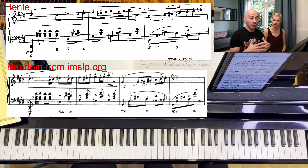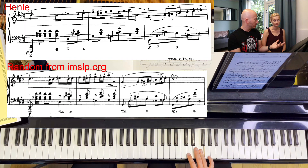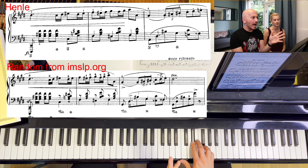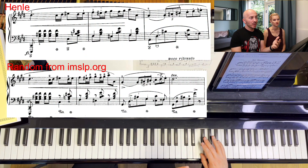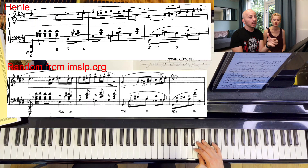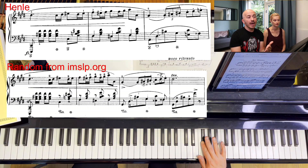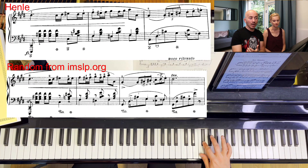We're discussing the fingering from E sharp with the fourth finger. In the IMSLP version they go with 2 — that's okay, I can say that. But why not 3, 1 like in the Henle? Because that's really pleasant. If we go 2, 3, 4, then we have to change the pattern in the hand, not follow a logical sequence — from 4 we have to go to 1, 2. And then why would we go to 1, 2, 4 and not to 1, 2, 3?